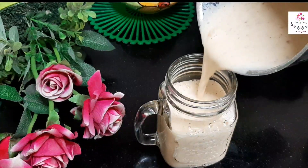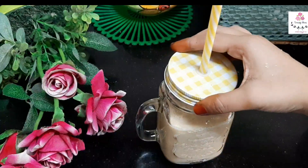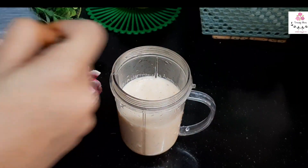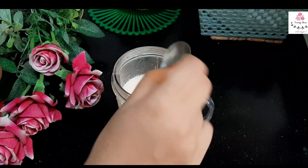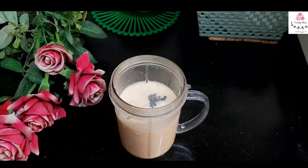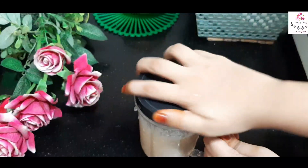Add 10 to 12 almonds and blend everything together. Our healthy musk melon shake is ready! This shake is really good for weight loss too. One glass is for me and one for my husband, who is on a weight loss journey. I'm adding sabja seeds to his glass — sabja seeds help in losing weight, control cholesterol and blood sugar levels, and also act as an appetite suppressant.